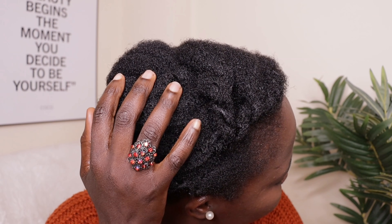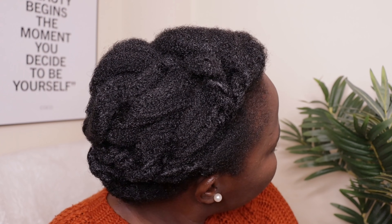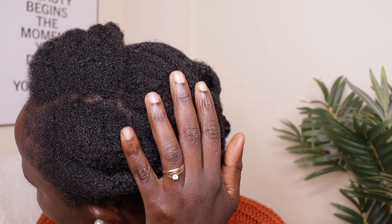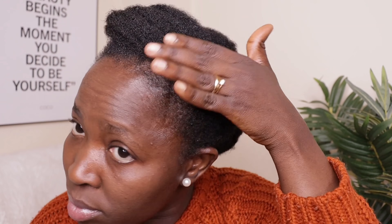I know I have talked too much. Here is how my hair is looking. This will last for another 4 to 5 days before I shampoo or treat my hair again.